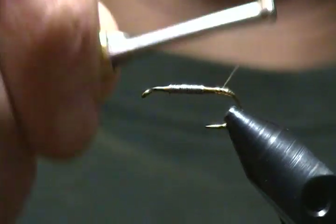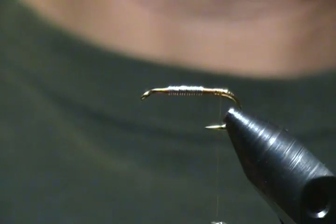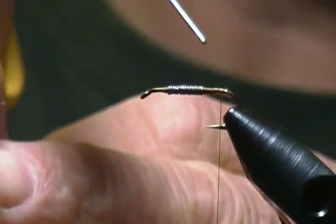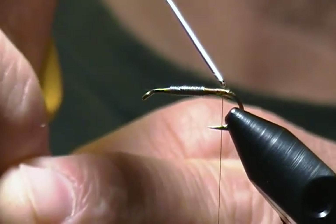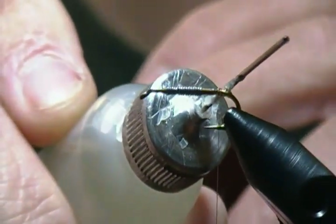Come back to just in front of the barb once again. Before I proceed I'm going to take a little bit of head cement and put it on that tinsel just to make it a little more durable — take a little drop and spread it around.